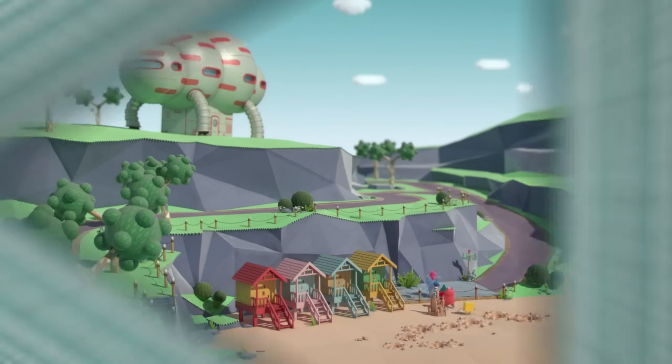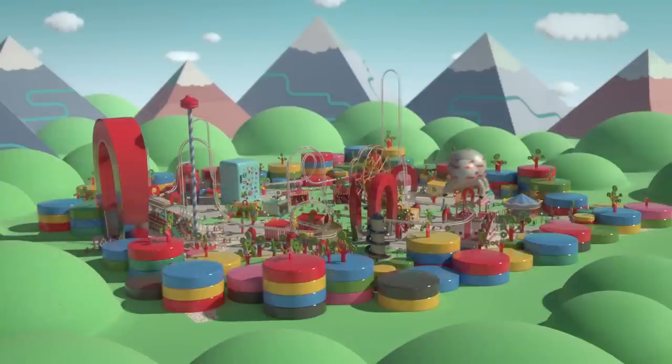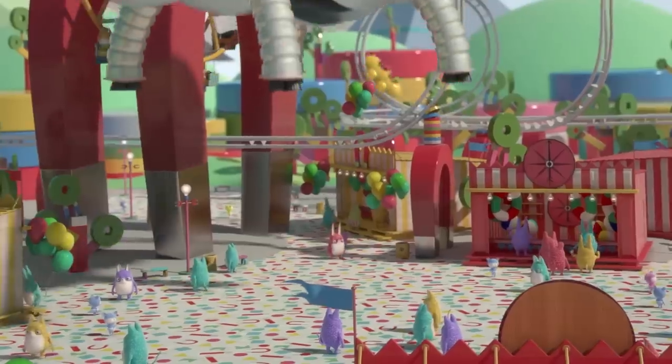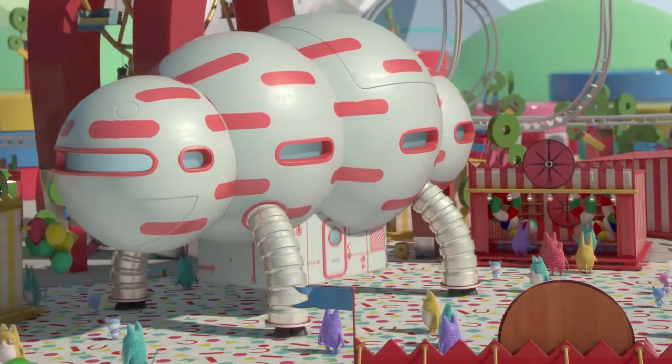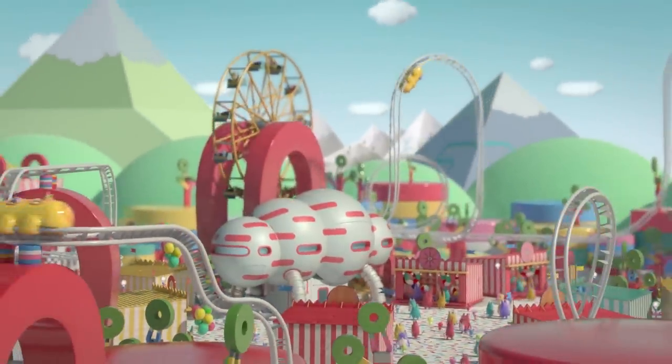All aboard, everyone. Welcome to the Magnetozone, everybody.